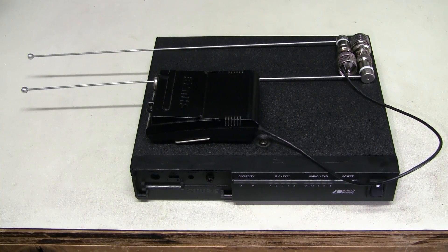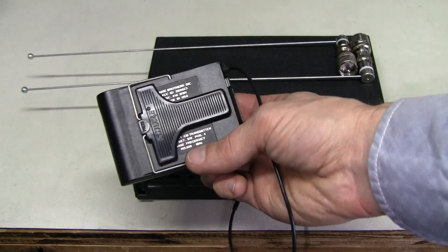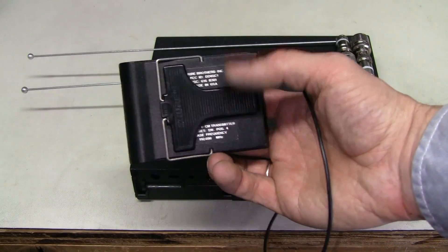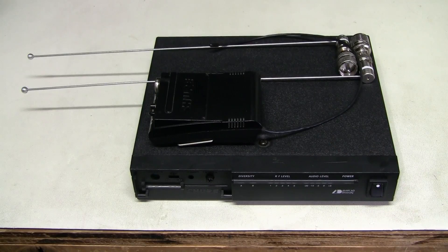The frequencies for this model can be between 176 and 210 MHz. This particular set has the base frequency of 192.6 MHz, and it has several channels around this base frequency.